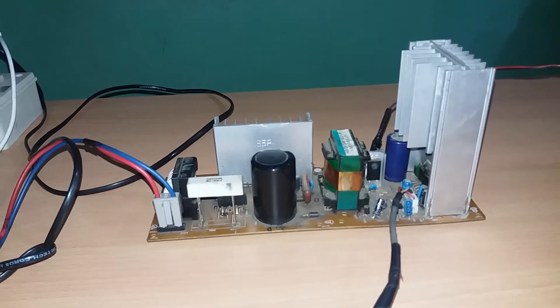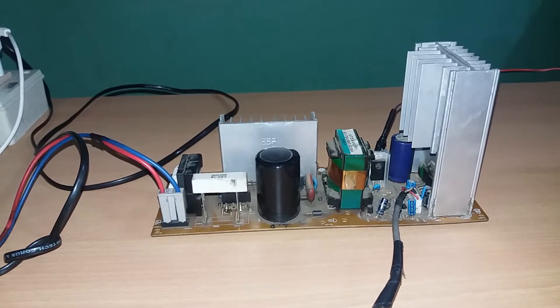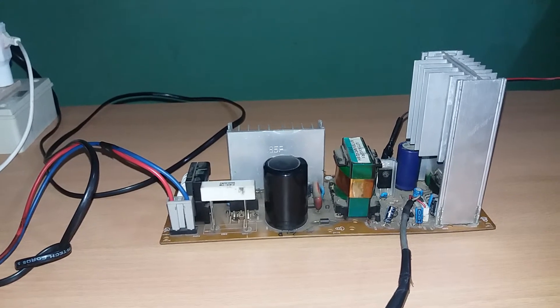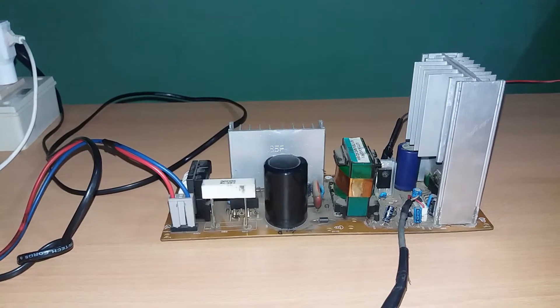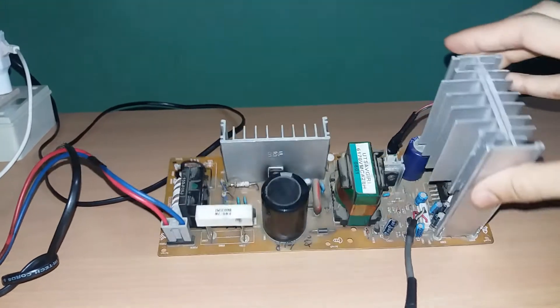Hi friends, welcome to my new YouTube video from Thundering Electronics Lover channel. Can you guess, friends, what is this? If you think that it is an amplifier circuit, then you're right — this is an amplifier circuit.